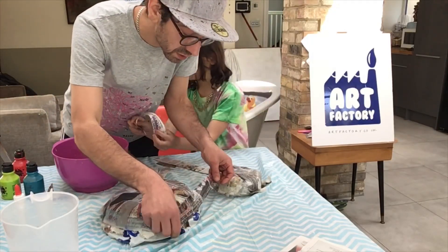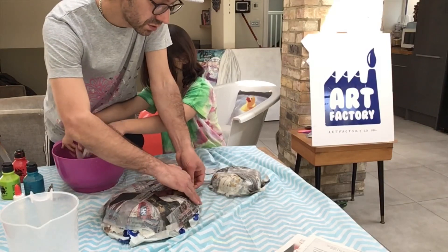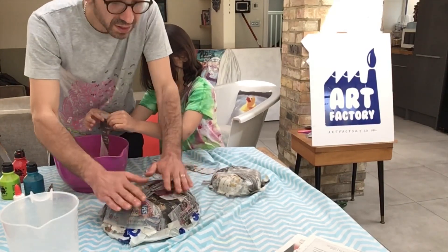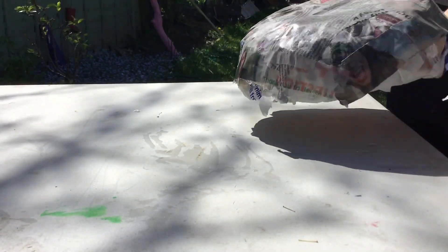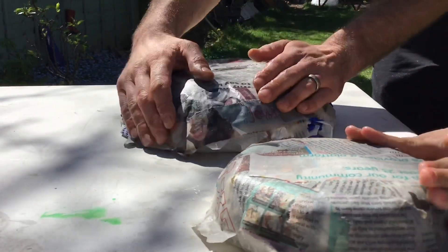I'm just wrapping these last bits around the edge — got to cut them a little bit shorter, they're too long, they crease up and we don't want creases. Once that's all done on both, we're going to set them in the sun to dry again for another day. You can smooth down any loose bits.